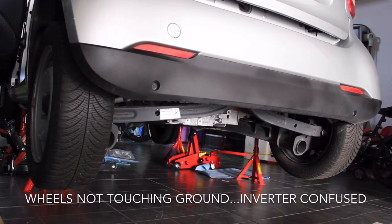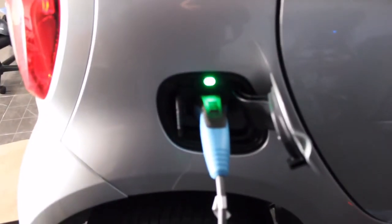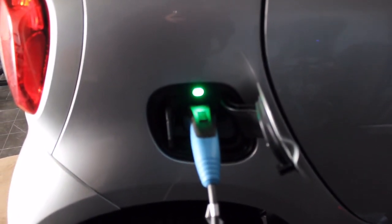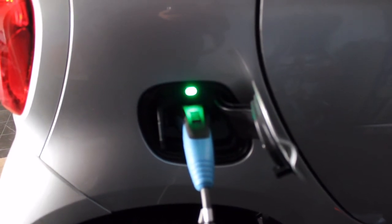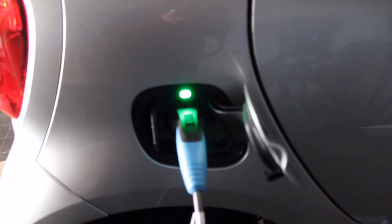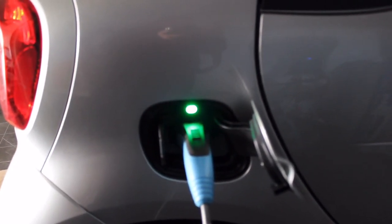Okay, everything looks fine. I will try the charge right now, but until now we're okay. Just plugged in the car. Green light right there lets me know everything's okay. I will let it balance that cell — as you remember, I have one cell that was over the edge, more than 100 millivolts less energy. I will leave it that way so it can charge and balance the cells well. I could say part 4 was a success.